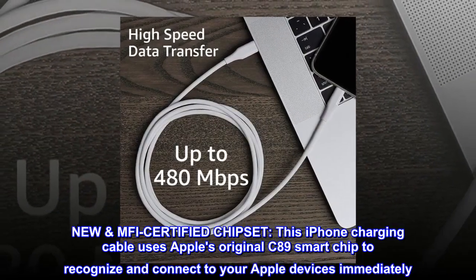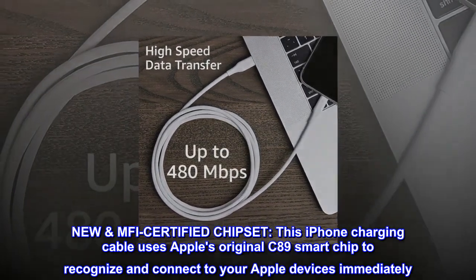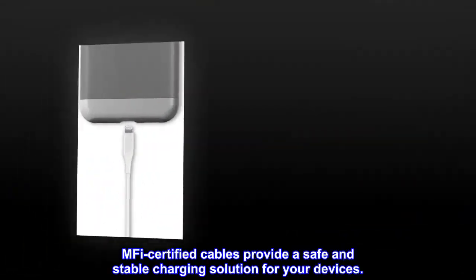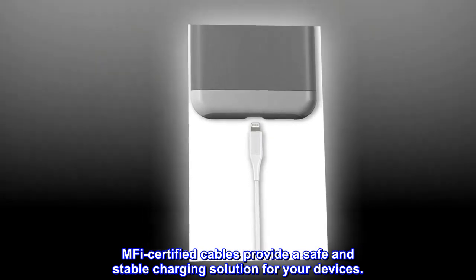GNU MFI Certified Chipset. This iPhone charging cable uses Apple's original C89 smart chip to recognize and connect to your Apple devices immediately. MFI Certified Cables provide a safe and stable charging solution for your devices.